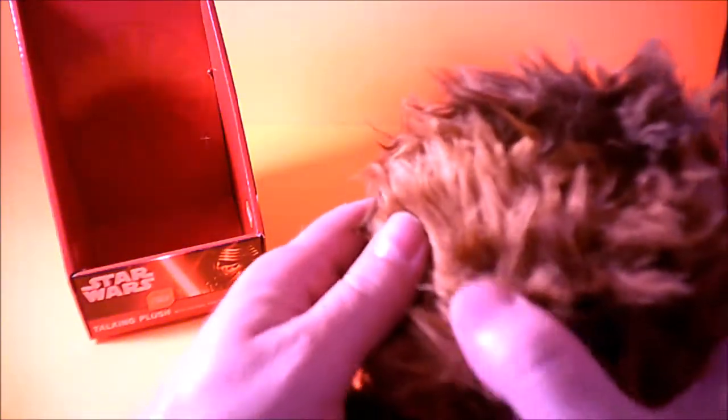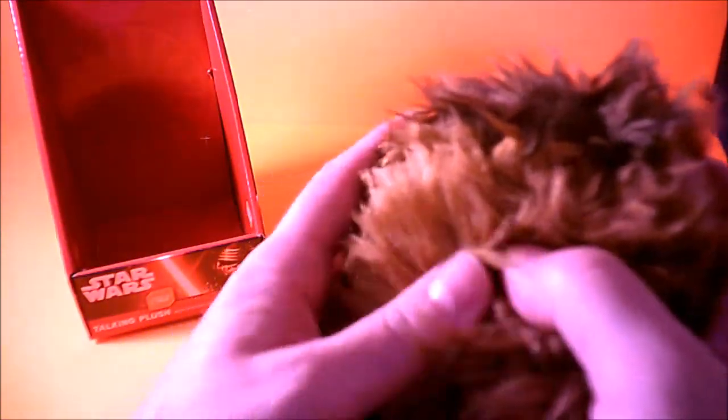So there we go — that's the only sound he makes, he doesn't make any other sounds. This label tells you where he was made. Do not wash. Star Wars property. And somewhere in here he has eyes — he has an eye right there.